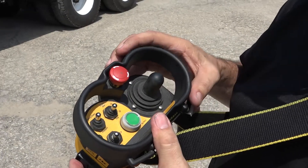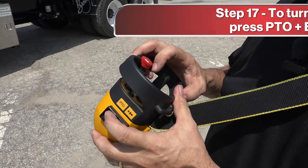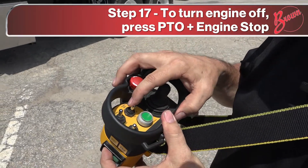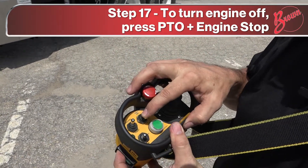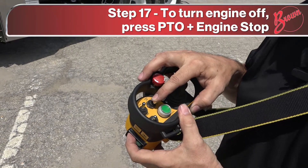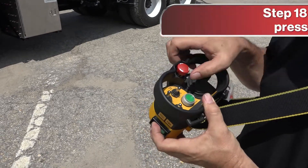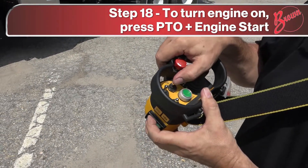Another feature available is the ability to start and stop the engine with the radio. Press the push-to-operate and do engine stop. Hold the button down until the engine is completely stopped. When you want to start the truck again, just press engine start.